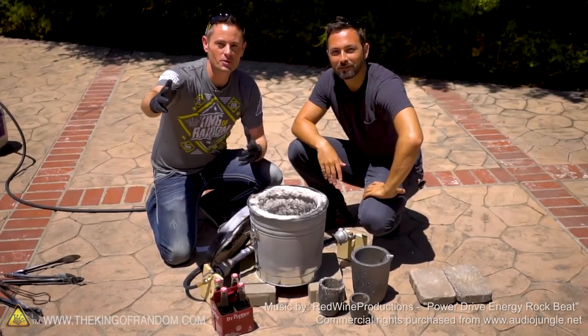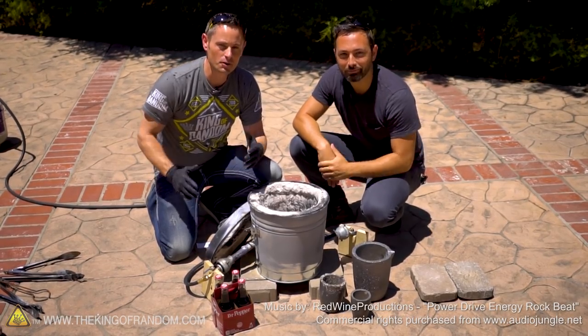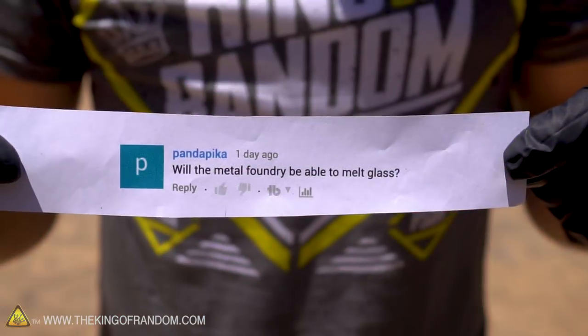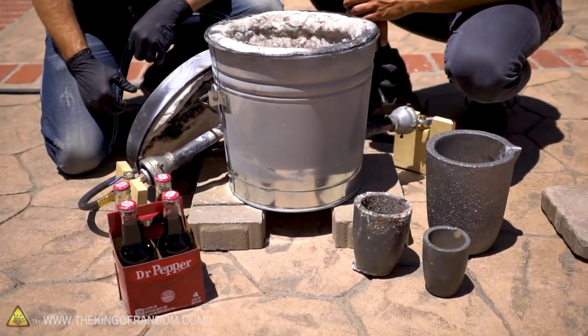Hey, what's up guys, welcome back. I'm Grant Thompson, the King of Random, and I'm Derek. I run a channel called Veritasium. Today we're here to answer a comment request from PandaPiku who wants to know: does the backyard metal foundry get hot enough to melt glass? That's what we're here to find out.